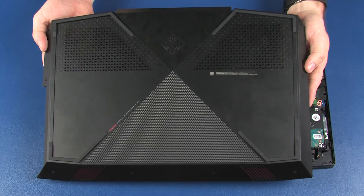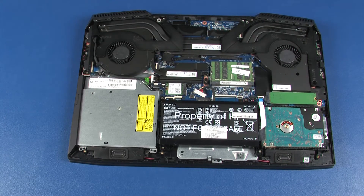Before you begin, remove the base enclosure. To avoid personal injury and damage to the product, use extreme care not to puncture, twist, or crack the battery. An internal puncture or rupture to the battery has the potential to cause a short, which may result in a thermal event.